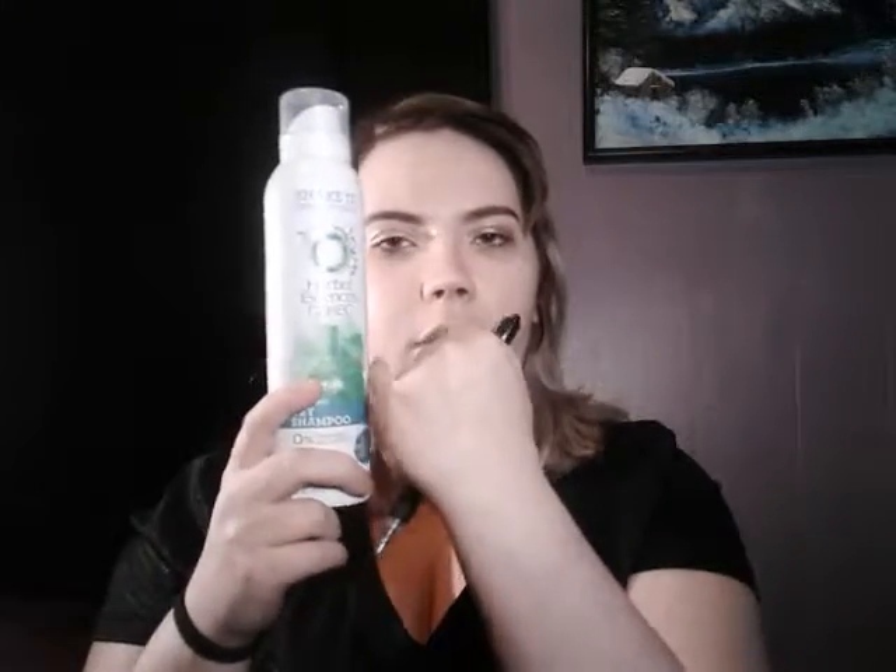For my Herbal Essences dry shampoo, I want to be completely done by May 1st. I'd say I'm a little bit more than halfway through. I don't always reach for dry shampoo — I should, especially on third-day hair. I've had this for a long time and there's no expiration date on it. Someone let me know in the comments — can dry shampoo even expire?